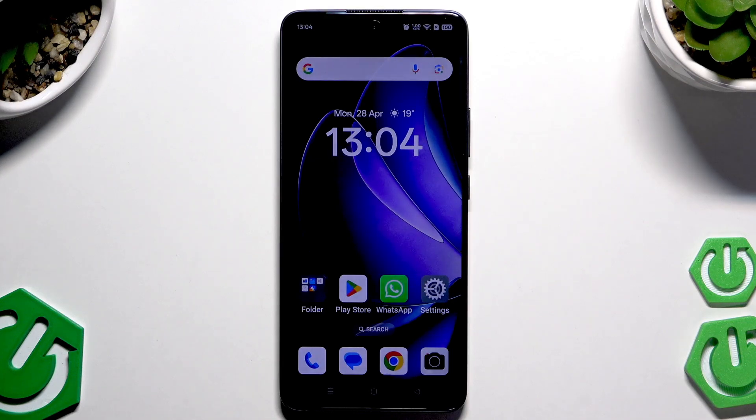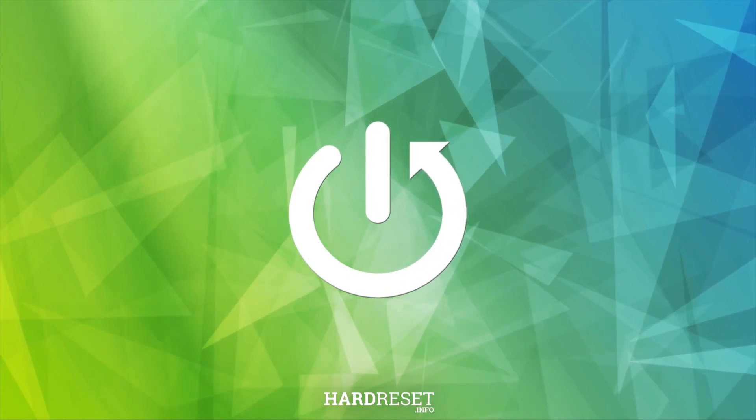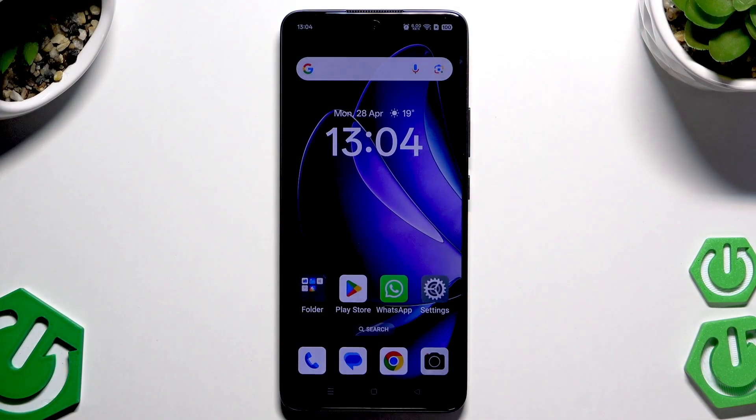Hello, in this video I'm gonna show you how to reboot Oppo Reno 13 FS 5G. So let's begin. The process is really really easy, I'm sure all of you can handle it.